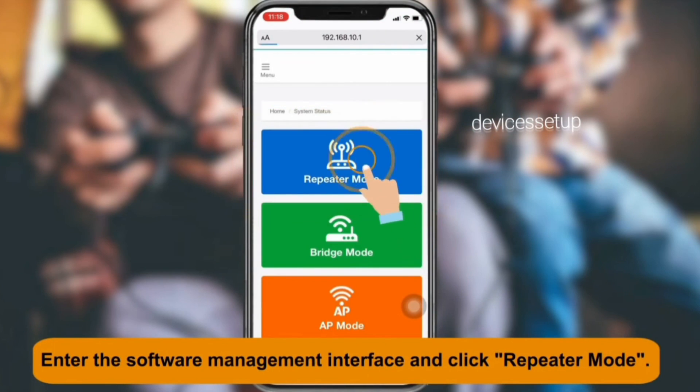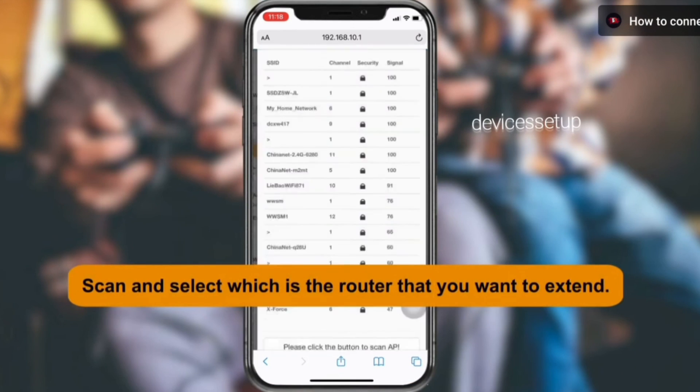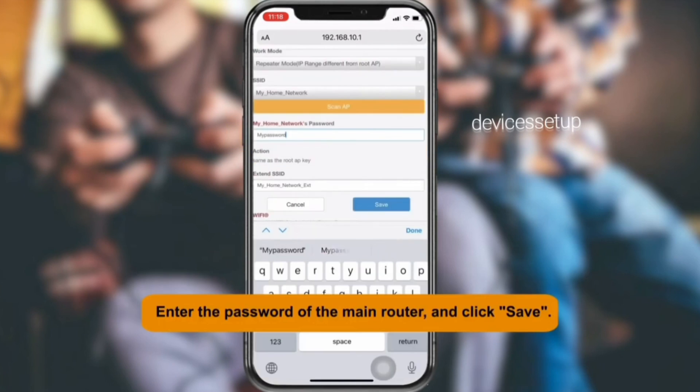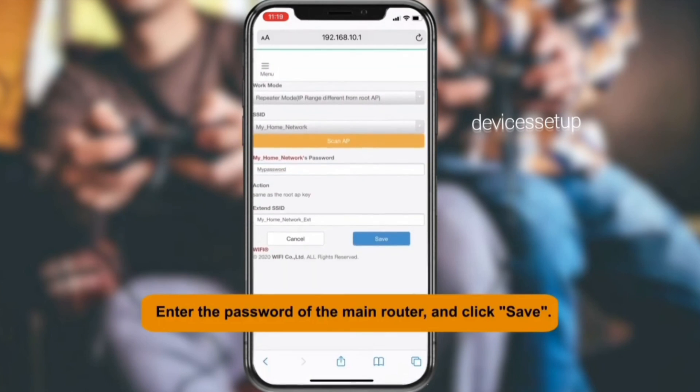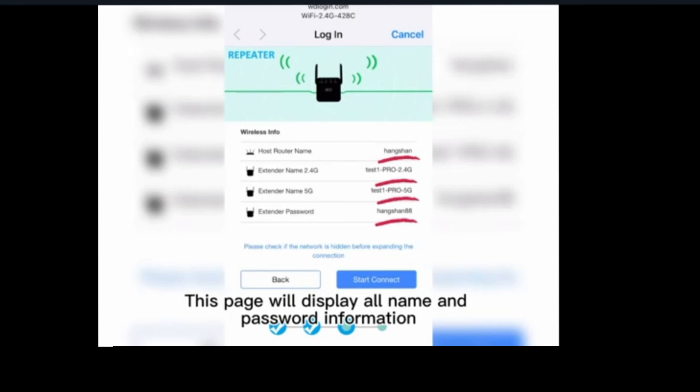On the login page, select the repeater mode if asked. It will then show you a list of all available networks. Select your router's Wi-Fi name that you want to extend, type its password for confirmation, and then hit save settings. It will take around 60 seconds for the extender to save settings.